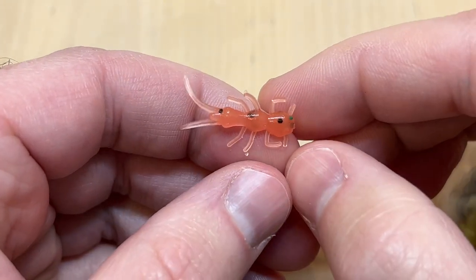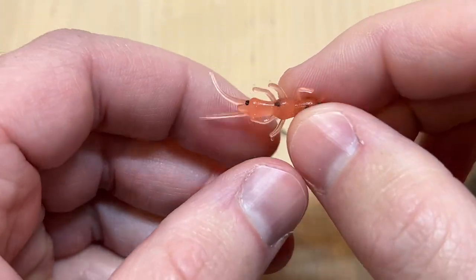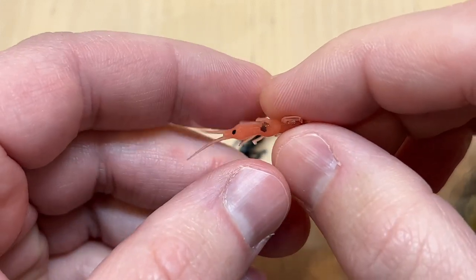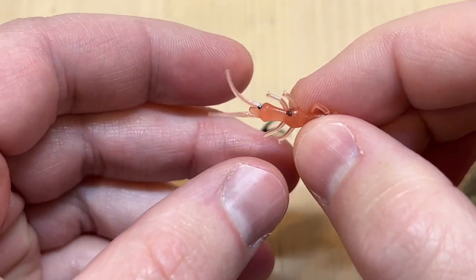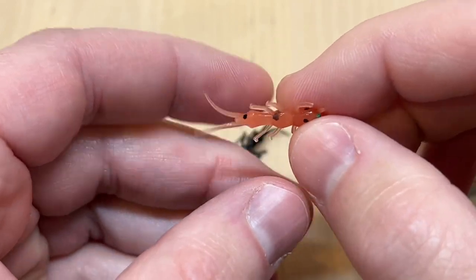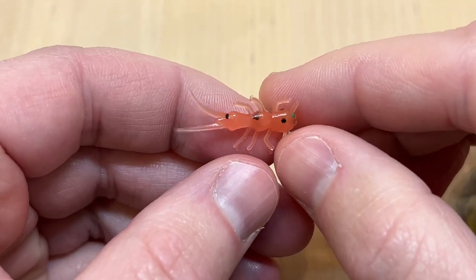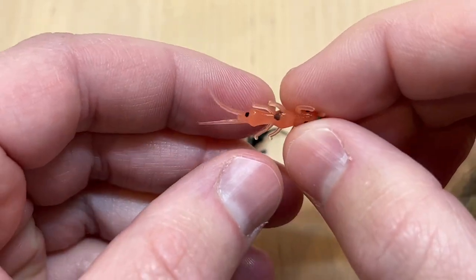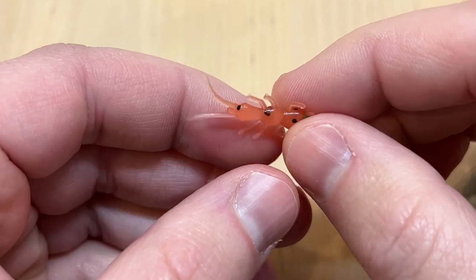But this doesn't just have to imitate a stonefly — it just has a general buggy appearance. So if you're going to the lake and think there's no stoneflies there, well there probably aren't, but that doesn't really matter. This bait will fish and imitate dragonfly larvae, damselfly larvae. It could even imitate a swimming scud. It just plain looks buggy.